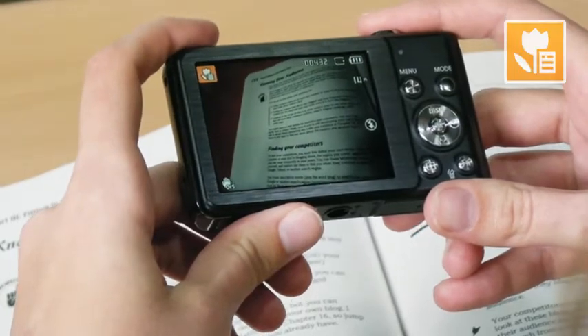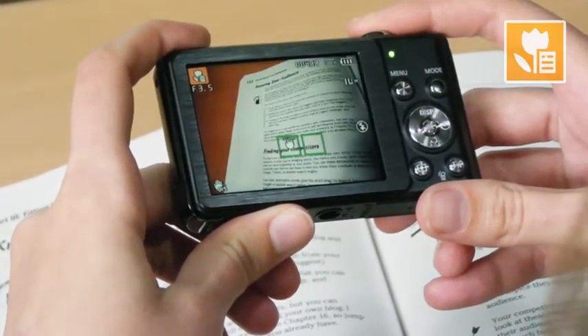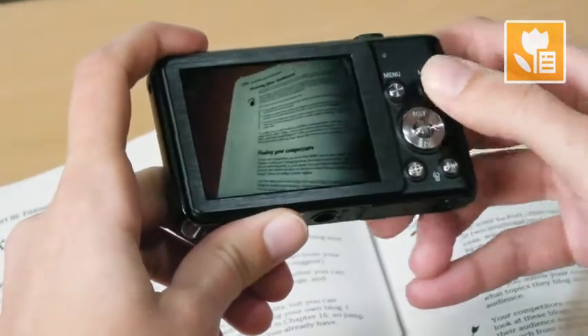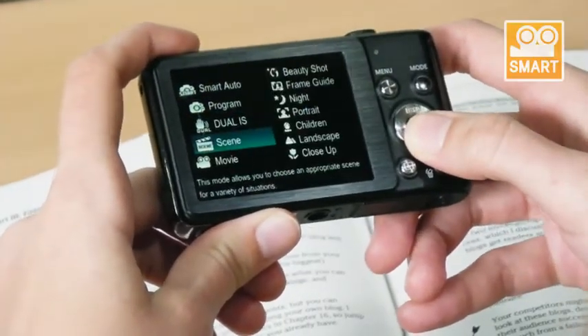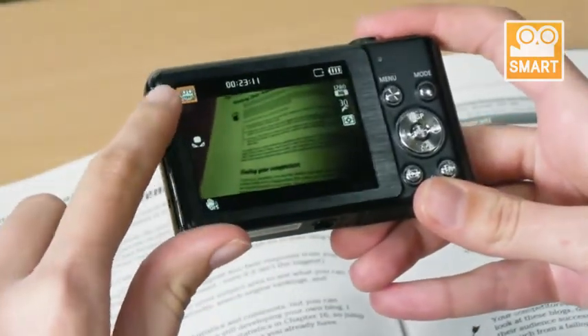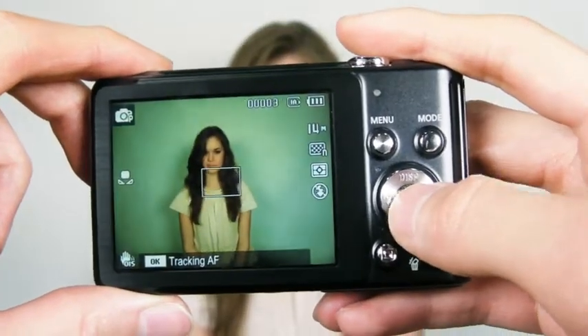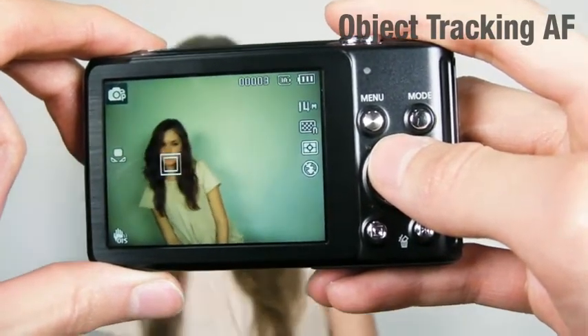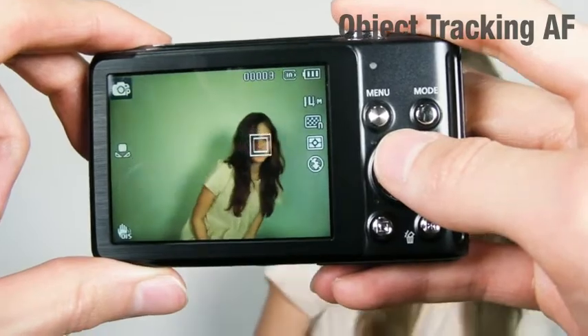For example, if you try to take pictures with text, the SD70 will automatically recognize the text and change its mode to macro text mode. There is another smart system called smart movie, which has four modes, just like smart auto. The unique thing about the SD70 is that this camera has an object tracking system where you can simply select an AF point and focus more on that certain object.